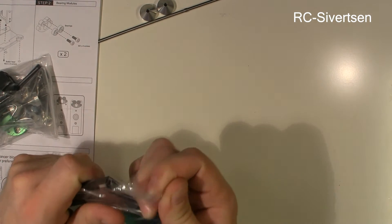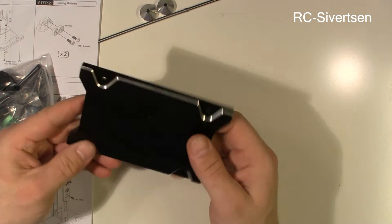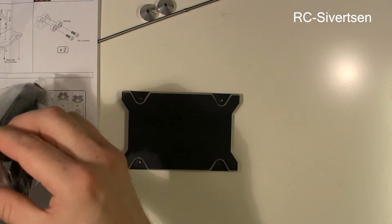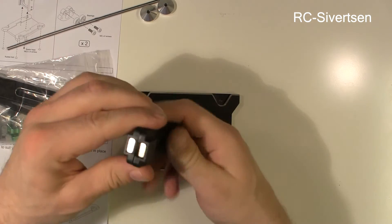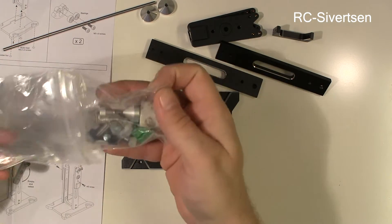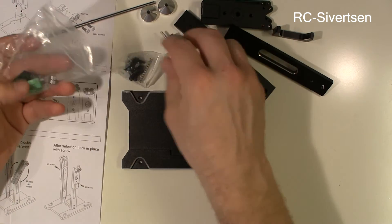It looks like it was straight. This is aluminum — it looks like it's good quality, it's a nice finish. Oh, there are some magnets, obviously. Some rods, and some screws and parts and stuff.